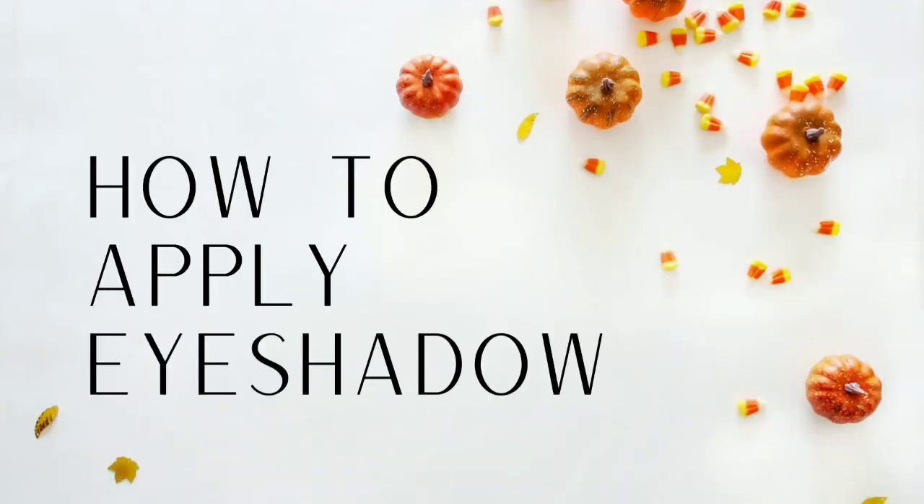If you struggle with applying eyeshadow, don't know how to blend it, or just don't know how to put eyeshadow, this video is for you. Welcome back to my channel — in this video we're going to go back to basics and I'm going to be teaching you how to apply eyeshadows perfectly every time.